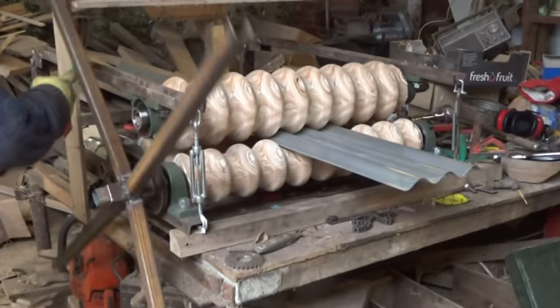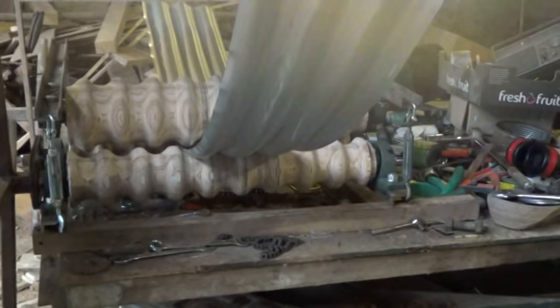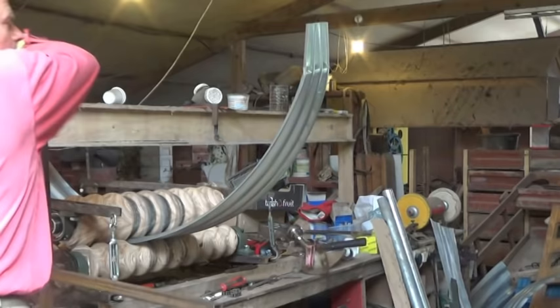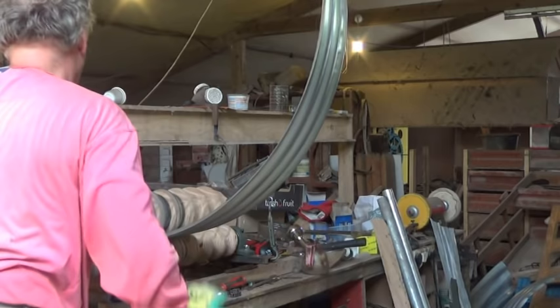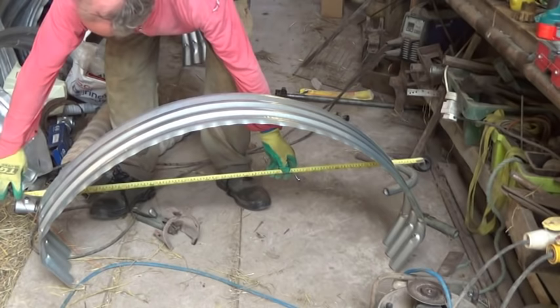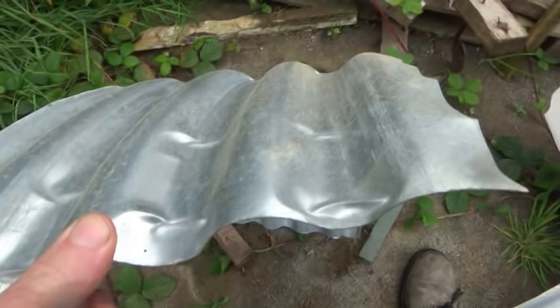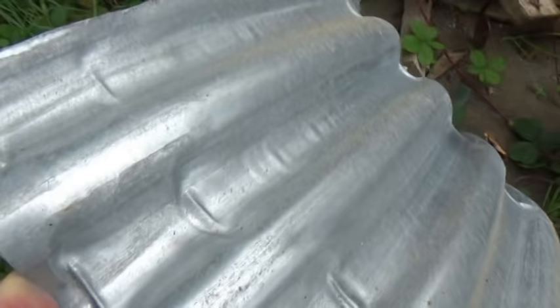I understand that the problem is partly due to the type of steel used in these sheets. If I lived in Australia I could probably get sheets that would work better, but I live in Ireland and can't find a suitable supplier. Apart from the material, there's an inbuilt challenge in the shape of corrugated iron. Looking at a cross section, half the steel is above the centre line and half is below. Force it into a curve and all the steel above that line has to stretch, and all the steel below has to contract. Stretching steel isn't a problem — it just gets thinner — but steel just doesn't want to contract. It would rather buckle or kink.